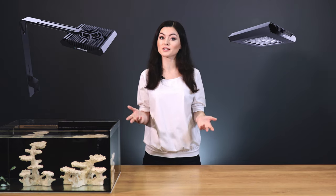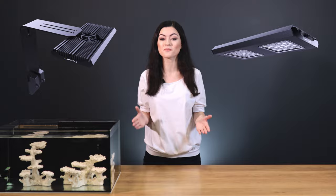ReefFactory has recently introduced the latest generation of ReefFlair Pro lights. So today, I'm going to show you the most popular way of mounting this light. What we have here are two kinds of arms. The first one will help us mount the ReefFlair Pro small, and the second one is for ReefFlair Pro medium and large.